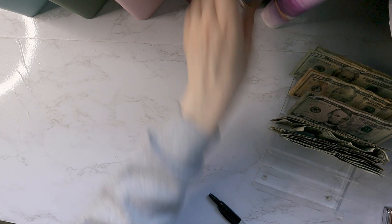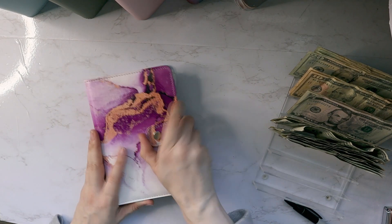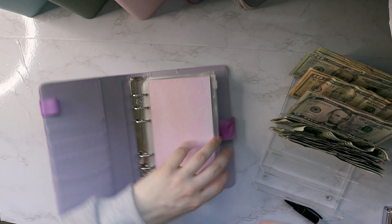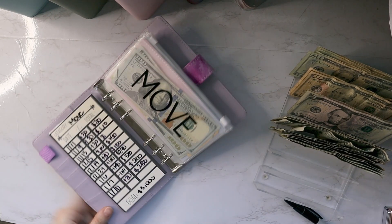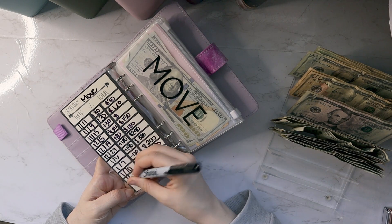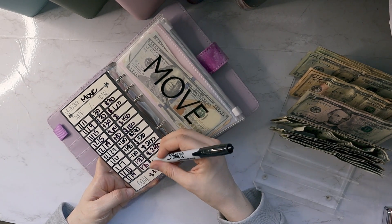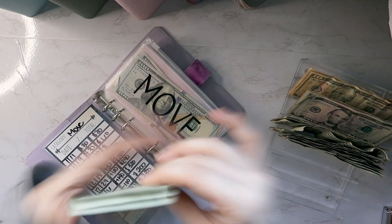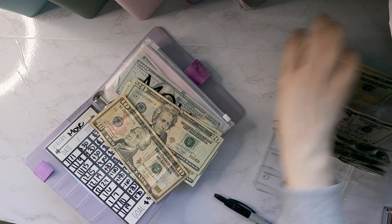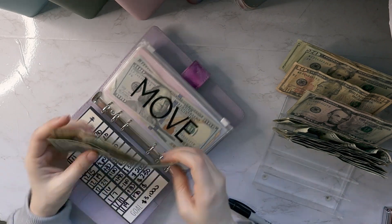And that is it for that first binder — that one was more for household expenses. The second binder is more for actual savings items. The first thing I have in here is the actual move, and I'm putting $70 in today. This is going towards boxes, moving trucks, that kind of stuff.